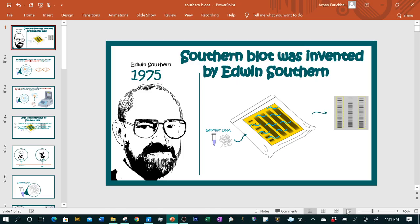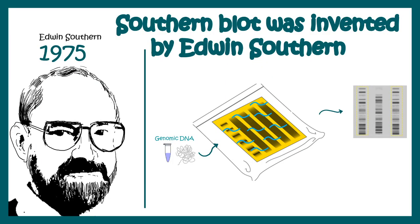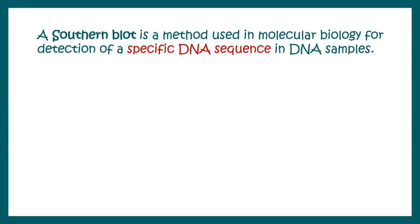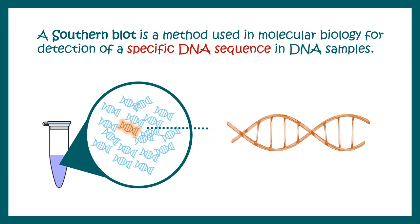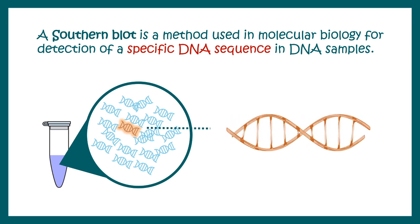In this video we'll talk about Southern blotting. This technique was invented by Edwin Southern in 1975. Southern blotting can be used to detect a specific DNA sequence in a mixture of DNA — it can allow us to detect whether a sequence of interest is present or not in a particular DNA mixture.